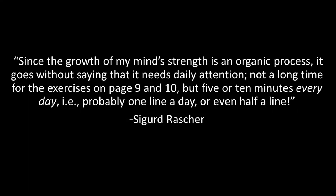Rascher addresses this by saying: 'Since the growth of my mind's strength is an organic process, it goes without saying that it needs daily attention. Not a long time for the exercises on page nine and ten, but five or ten minutes every day — i.e., probably one line a day or even half a line.'